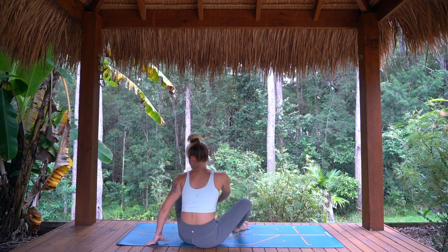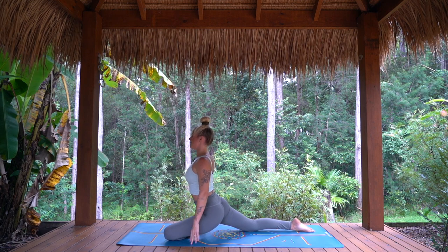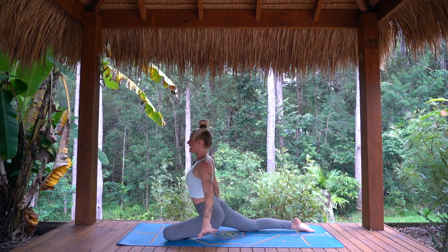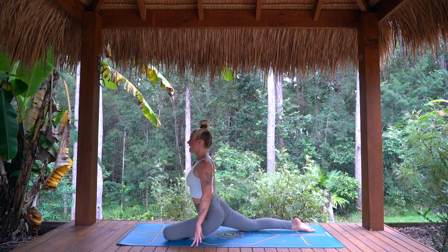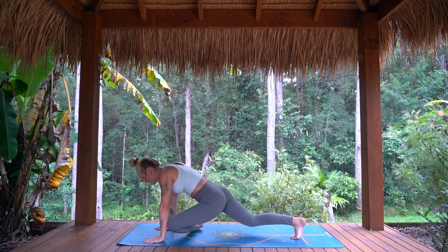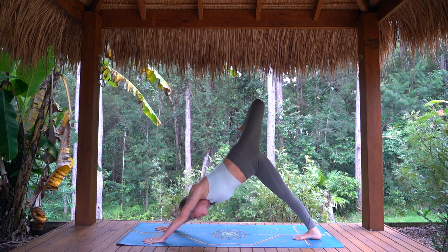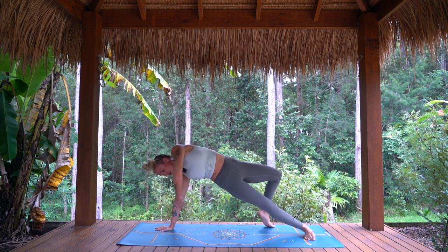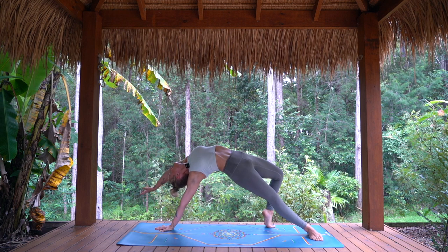Coming to pigeon pose — left leg forward, right leg back. Active variation, so grounding into the front shin, flexing the front foot. Maybe you even take arms up or find any other variations here. Shoulders drawing back, lower belly in. One more breath in. Exhale, hands down to the mat, tuck the back toes. As you inhale, sweep left heel high — three-legged dog. Exhale, bending through the knee. Option to stay or left toes touch down lightly with control. And we lift up into our wild thing — hips and heart pour open. Breathing here, grounding into the mat. Taking one more breath in.